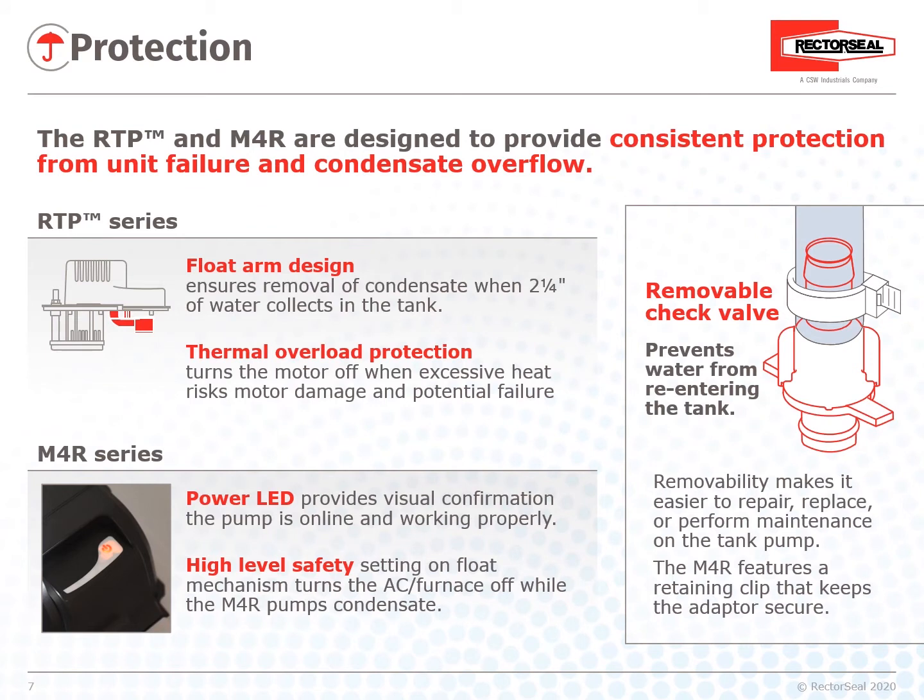Protection: The RTP and M4R are designed to provide consistent protection from unit failure and condensate overflow. For the RTP Series, the pump is controlled by a float switch mechanism which turns the pump on when approximately two and a quarter inches of water collect in the tank, and automatically switches off when the tank drains to approximately one and a quarter inches.